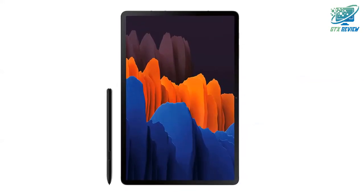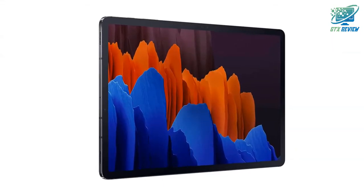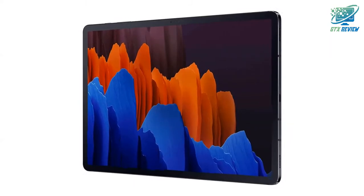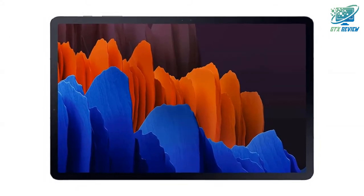Keyboard sold separately. Function keys only available on S7 Plus. Squared battery life may vary depending on network environment, usage patterns and other factors. Cubed: S7 11-inch screen is a TFT LCD screen. S7 Plus 12.4-inch screen is IPS PC performance.